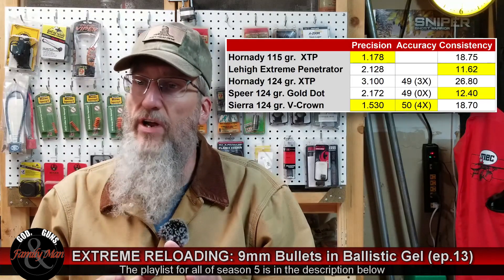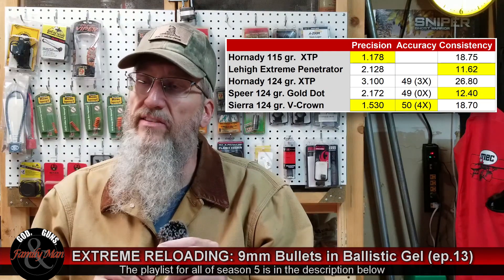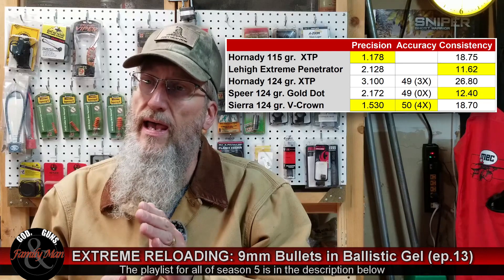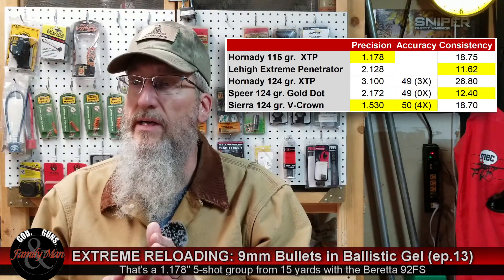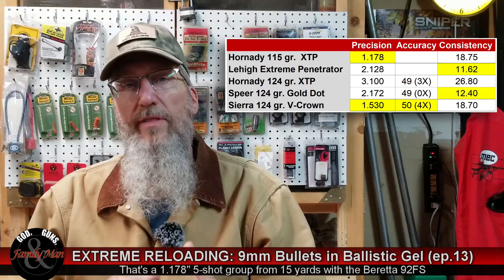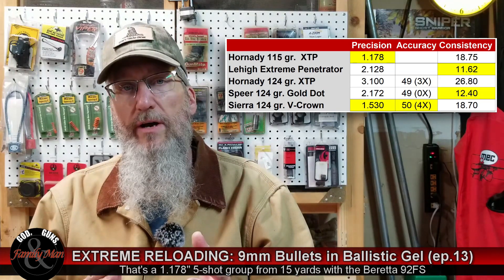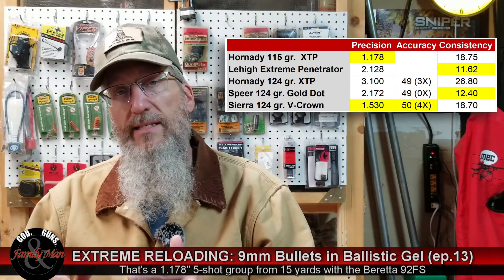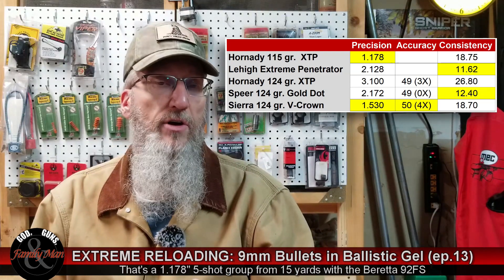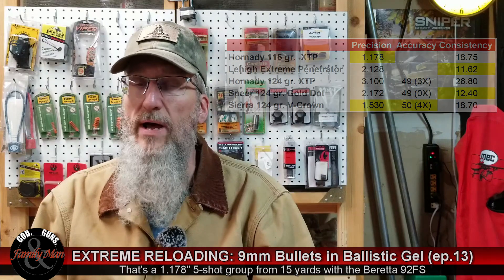PACT stands for precision, accuracy, and consistency. In our 115 grain bullets, the Hornady XTP did really, really well, bringing in a 1.1 extreme spread on that five shot group. However, the Lehigh Extreme Penetrator did a nice job in its consistency, giving us only 11 feet per second of standard deviation between all those rounds that we fired.